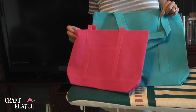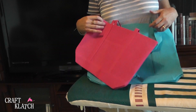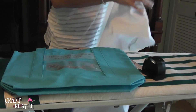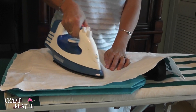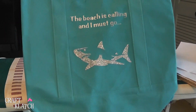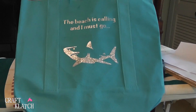Now let's work on the third project. Since we're talking beach crafts, how about a beach bag? You can certainly use it as an occasional work bag, a travel bag, or back to school. Now we have this cool bag that says 'The beach is calling and I must go,' and we have that cool graphic shark on there that I've used before.